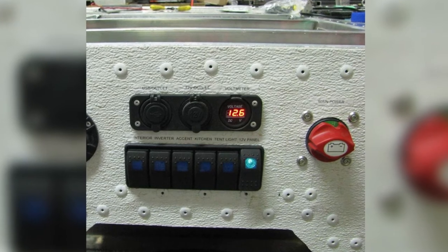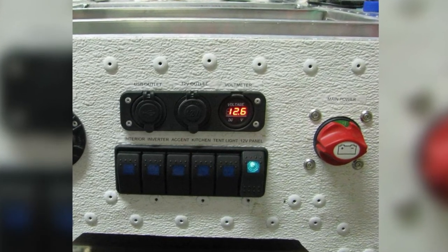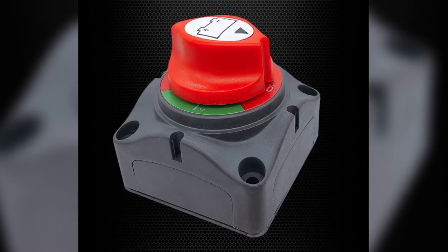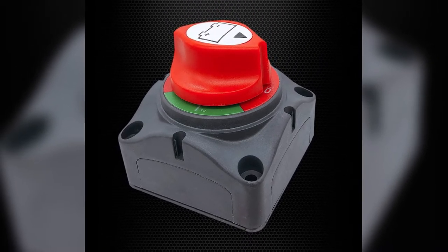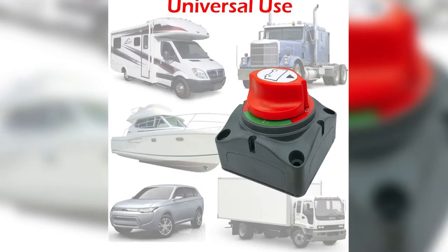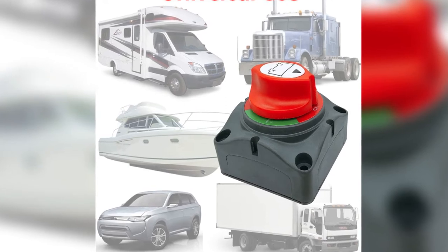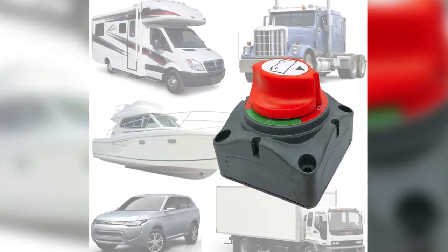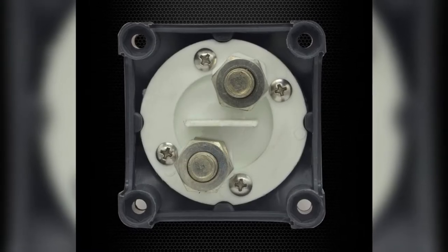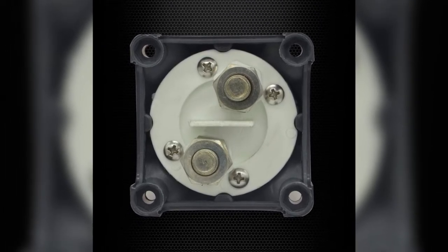Pros: straightforward use with clear faceplate markings, can handle up to 1000 amps, spring-loaded handle prevents accidental switching, includes brass studs, nuts, and locking washers for secure fitting, and can be mounted on panels from one quarter to five-eighths of an inch thick. Cons: some switches didn't work out of the box and had to be replaced.